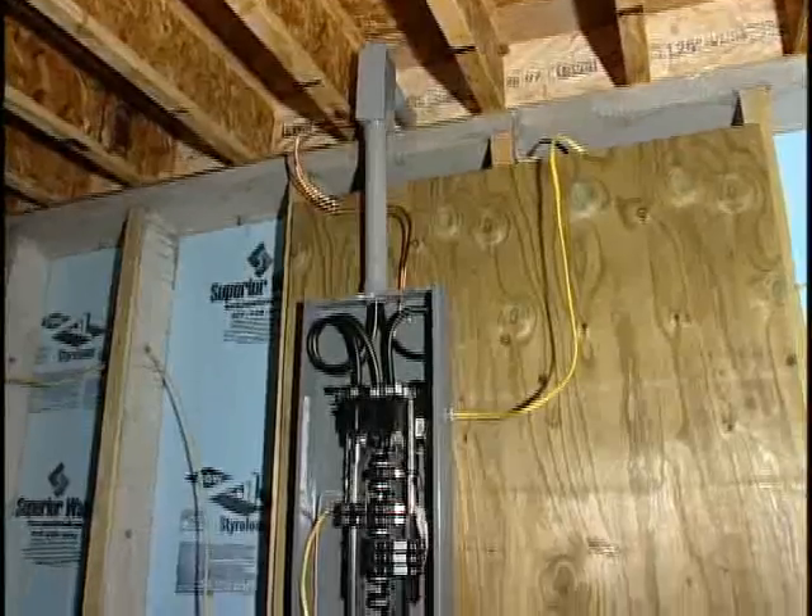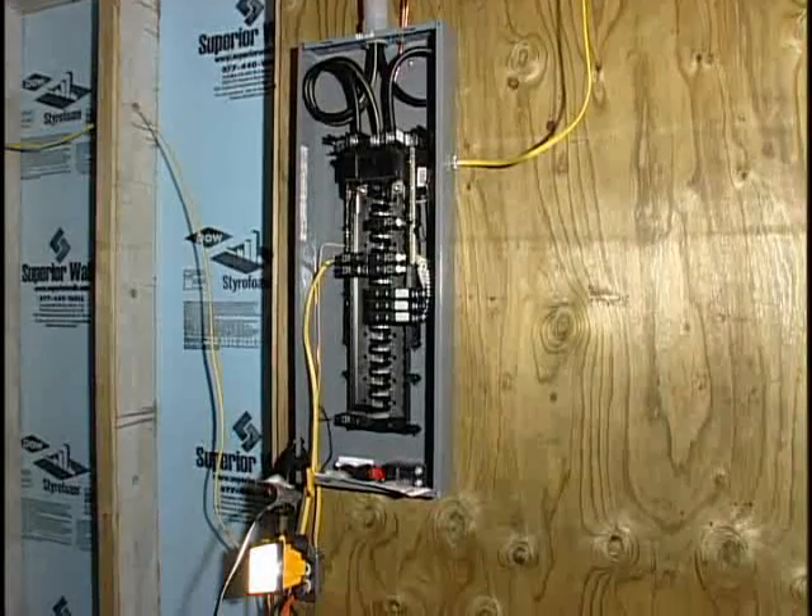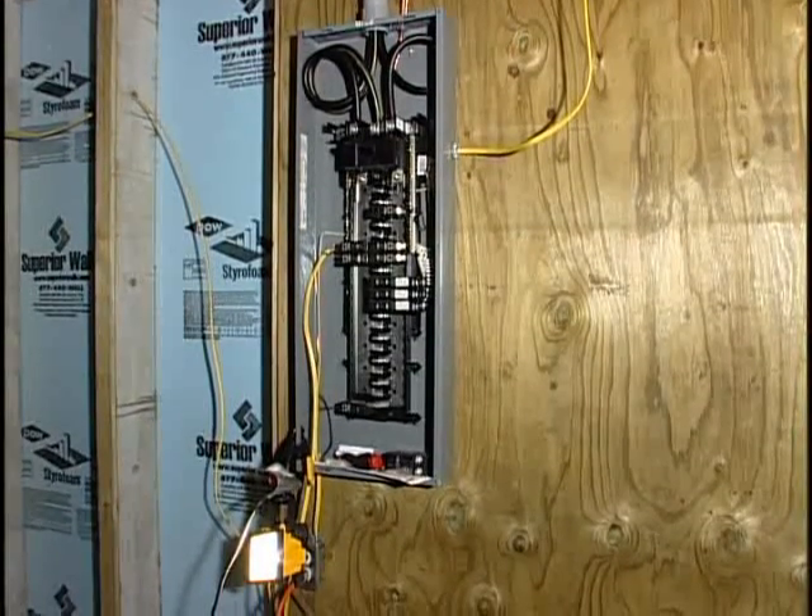Although a 220 amp electrical system is typically used, you should consult with your electrical contractor to determine what size you will need for your home.